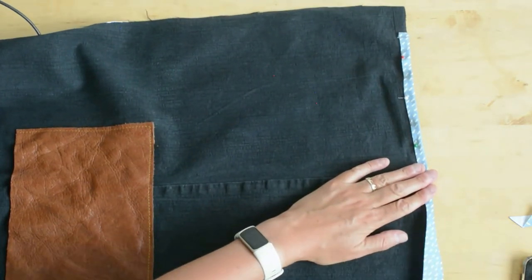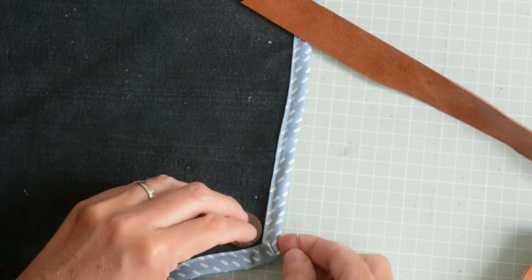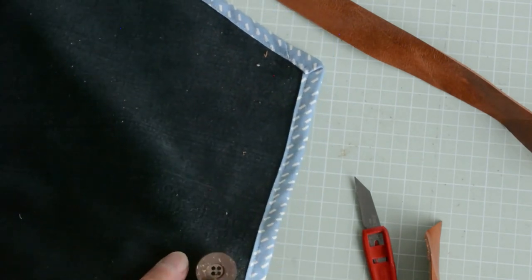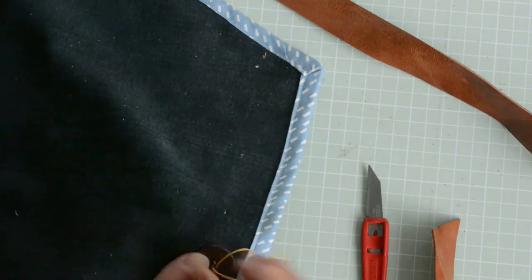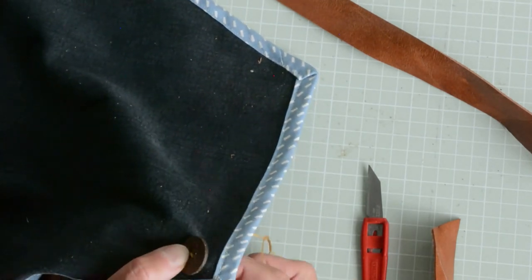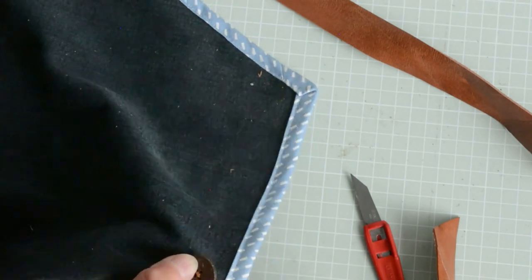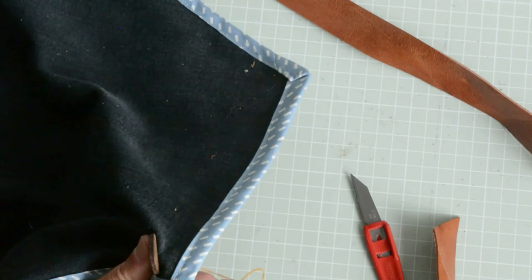The next step is to sew on four buttons — two at the top of the opening and two buttons by the corners under the arm spaces. I'm going for a cross stitch on the sewing with a thread, which you can see.